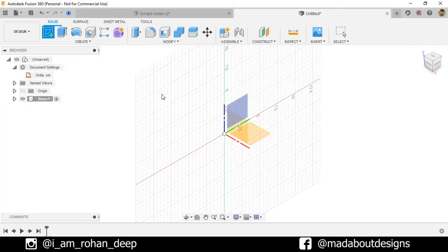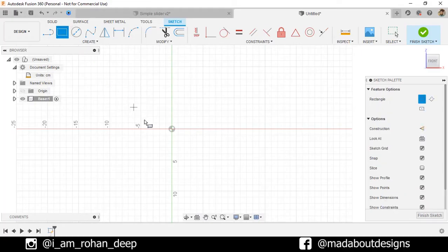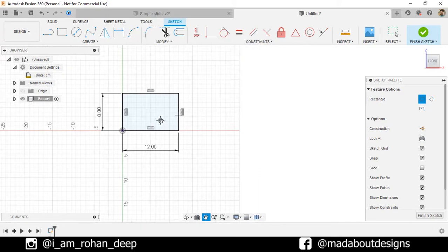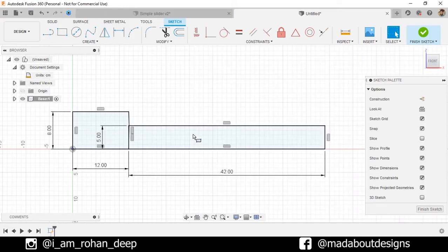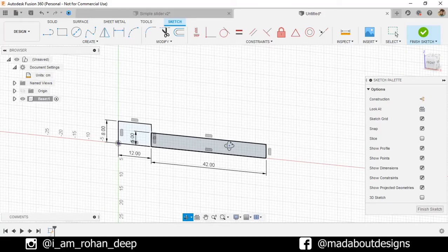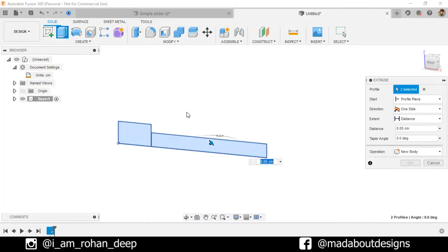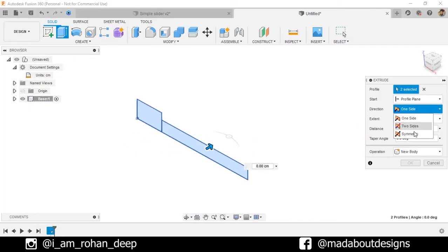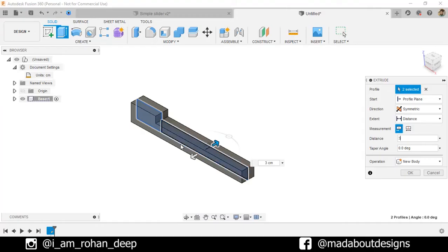Create a new sketch on the front plane. Go to Two-Point Rectangle. Select the first corner as the origin and give it a dimension of 8 by 12 centimeter square. Draw another rectangle from this point with a dimension of 5 by 42 centimeter square. Go to Extrude, select these two profiles, direction: Symmetric, and give it a distance of 3 centimeter. Click OK.